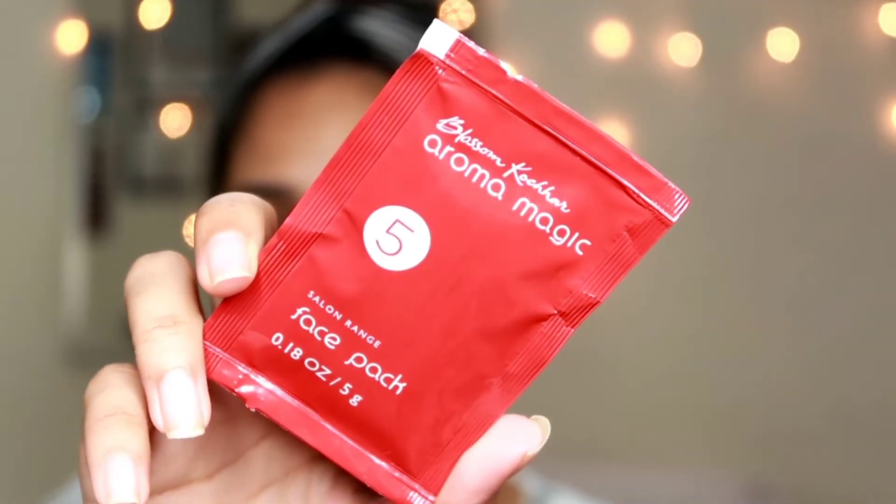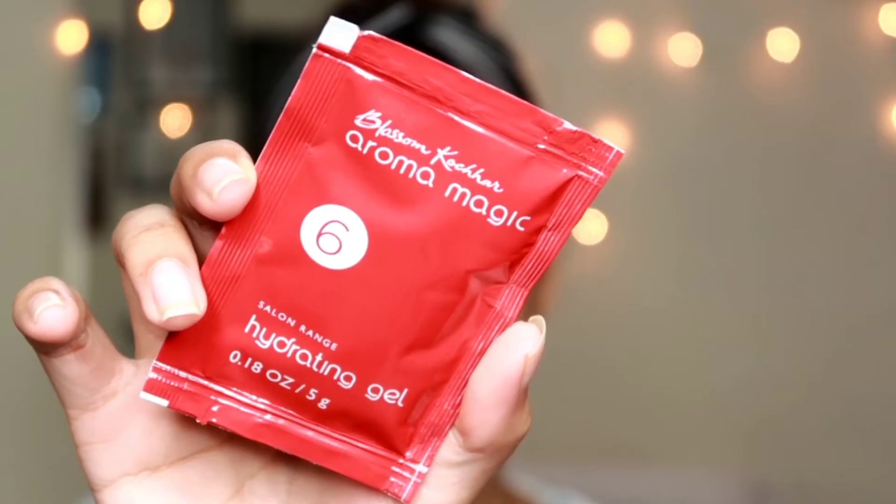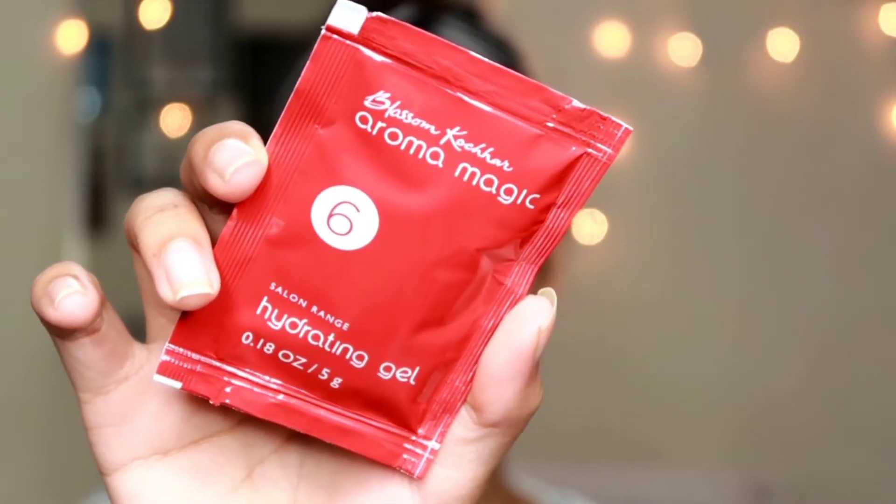I just washed my face and trust me, after this step my skin felt extremely extremely soft. I absolutely loved how my skin was feeling. So the next steps are step number five and step number six. This is the face pack — it's very very thick — and the other one is a hydrating gel.